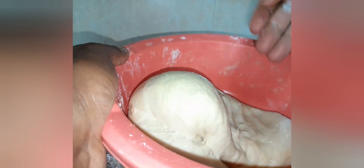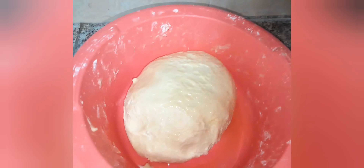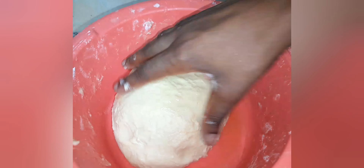After kneading my flour, I'm going to add some olive oil and cover it for almost one hour. You can also keep it for two hours.